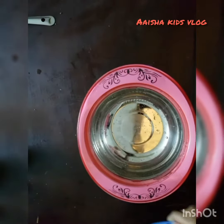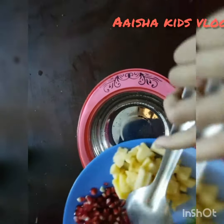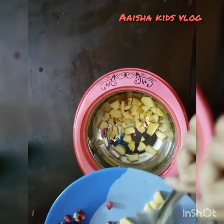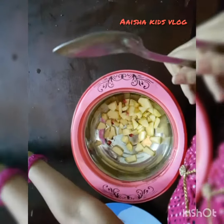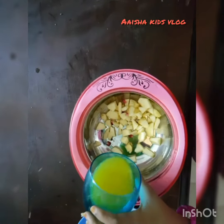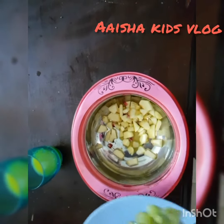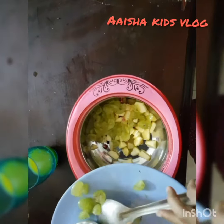I am going to add apple. I am going to add orange juice. I am going to add the grape. I am going to add basil seeds.